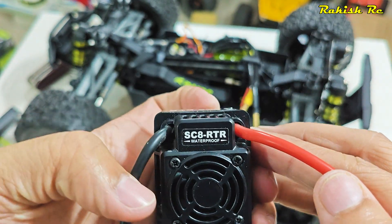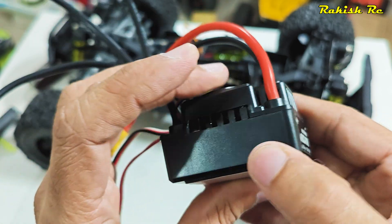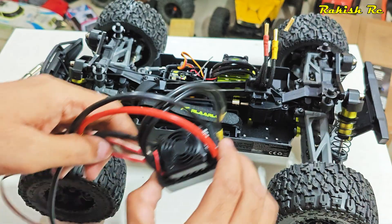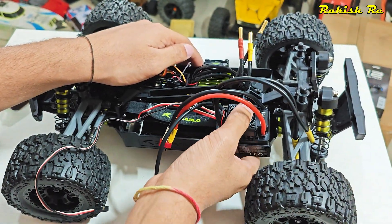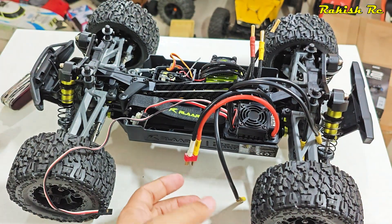Here I have the Hobbywing 120 amp ESC — this is a rebranded version of the Hobbywing but we can program it and adjust the punch level and all that. It's 4S capable, and to my surprise this actually fits quite well on the chassis, so we don't have to adjust the battery tray or change the mounting position.